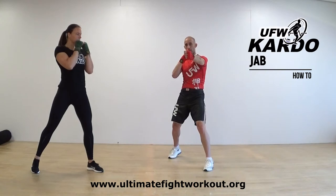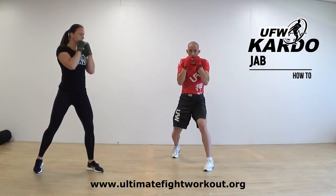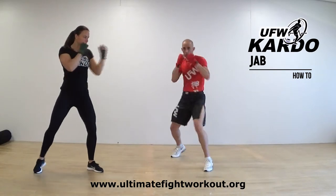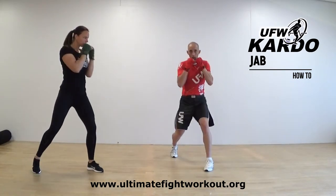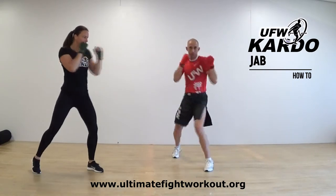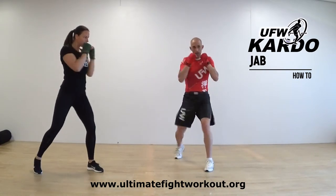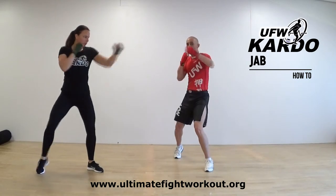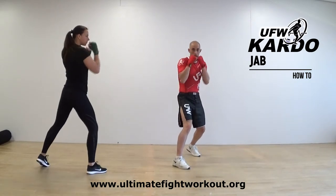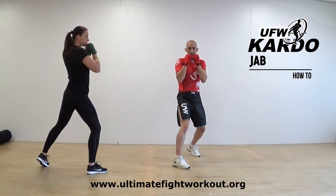Let's do it ten times. One — focus on the twist. Two — focus on the twist. Three, four, five, six, seven, eight, nine, ten. All right, switch — let's do the other leg.